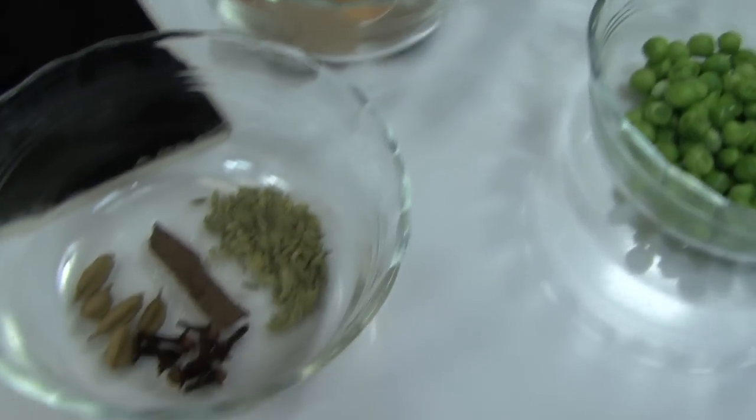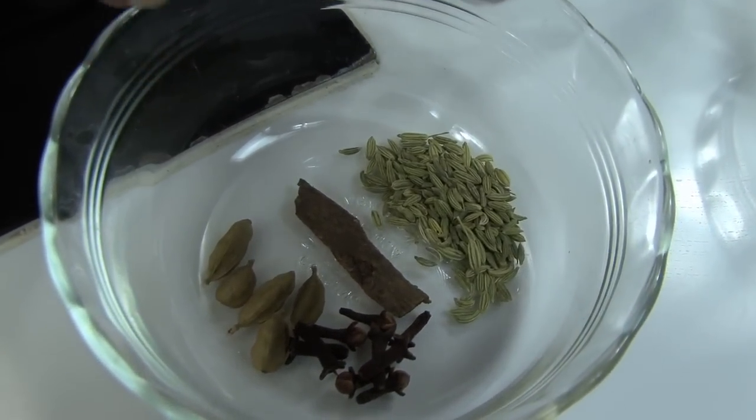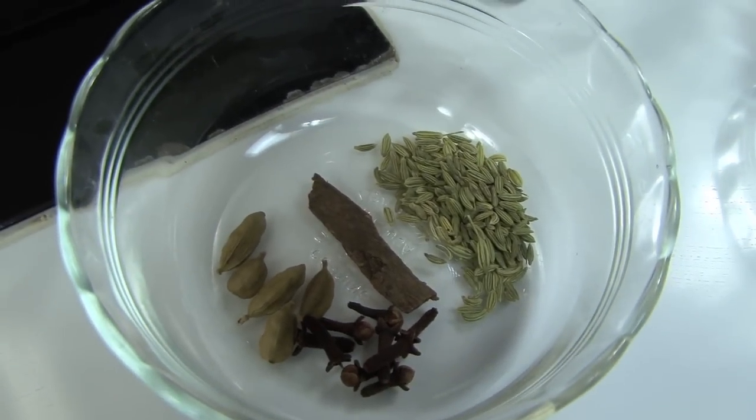Garam masala is a combination of cloves, cinnamon, cardamom, fennel — all those ground together — which you can always buy from an Indian store.